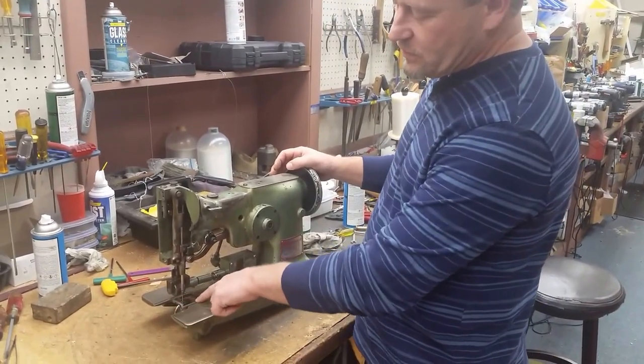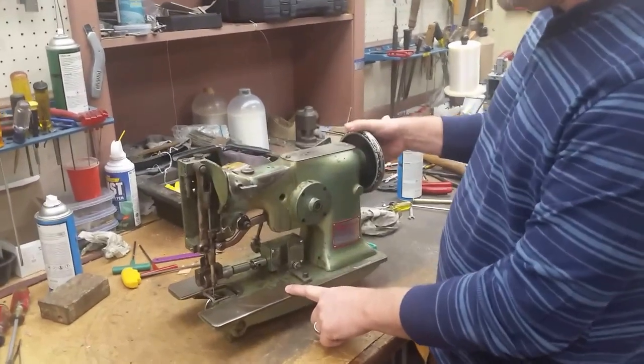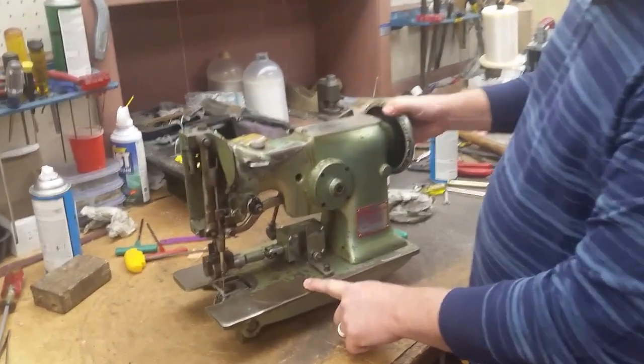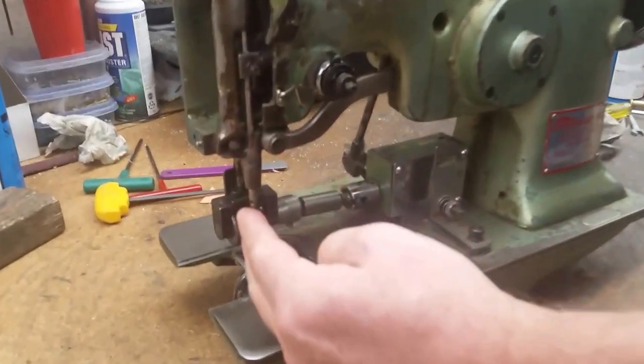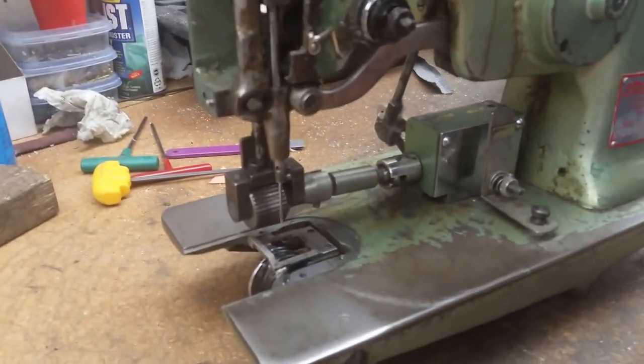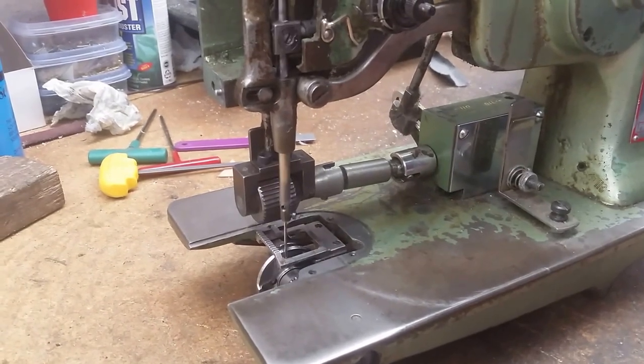We have removed the needle plates so you can get a better visual of what we're talking about here. These machines are a zigzag machine, so the needle's going to go from the left side over to the right side, and it's what they call a rotary hook.